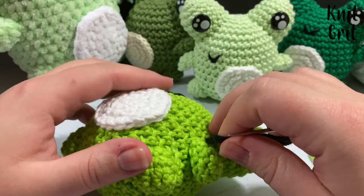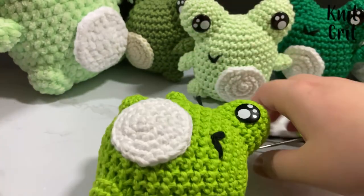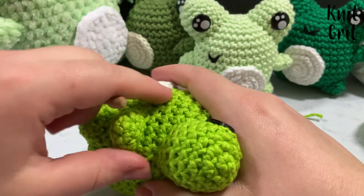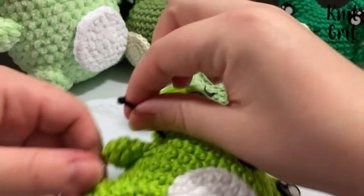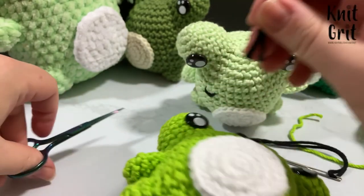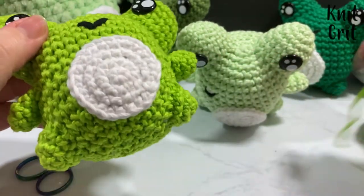I hold the yarn taut but not tight, tuck the ends in using a marking pin or darning needle to hide them behind the stitches. Do the same on the other side and the frog is done! I'm very happy with how these turned out — they're super duper adorable. I just geek out over the cute things I make.